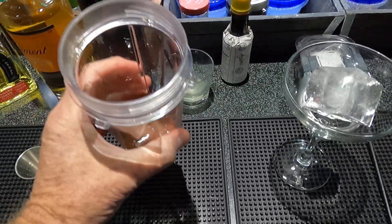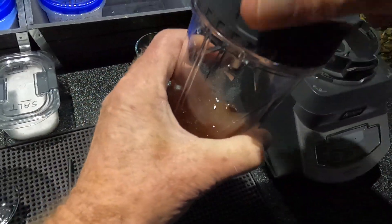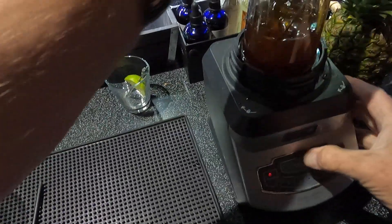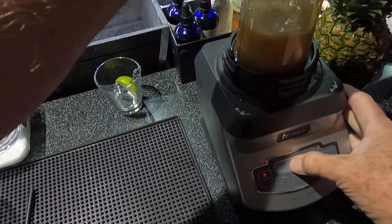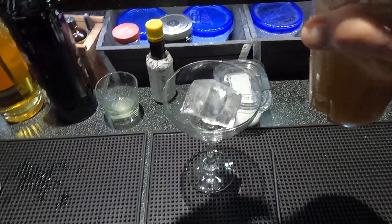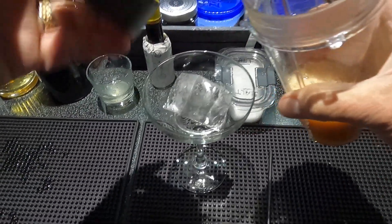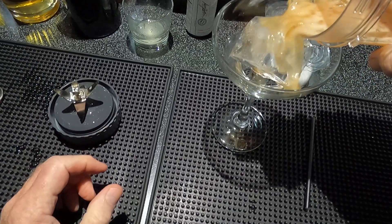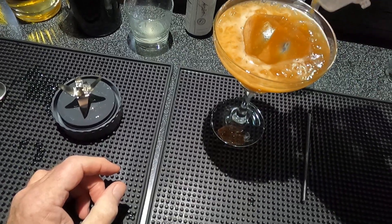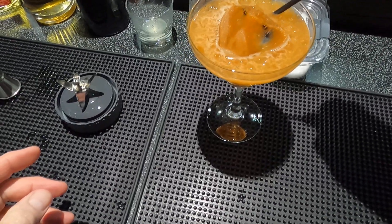We're gonna ninja blend that — I've got a couple of cubes in there. Doesn't take much on this thing. I've got a two-inch clear cube in a margarita glass. Let's pour that right over — got a few ice shards in there. And a straw so I can get it out.